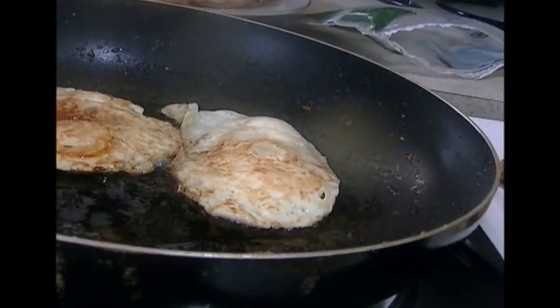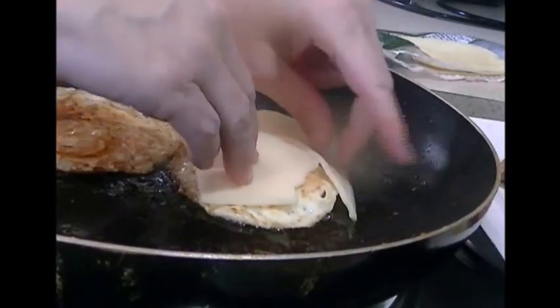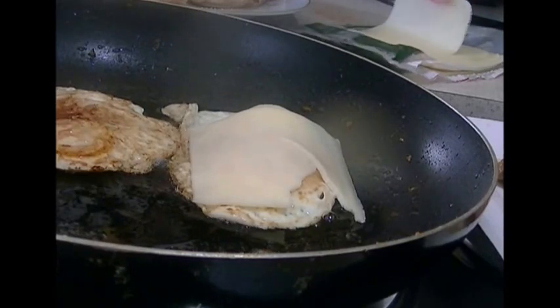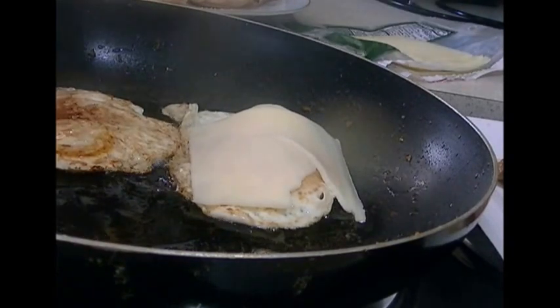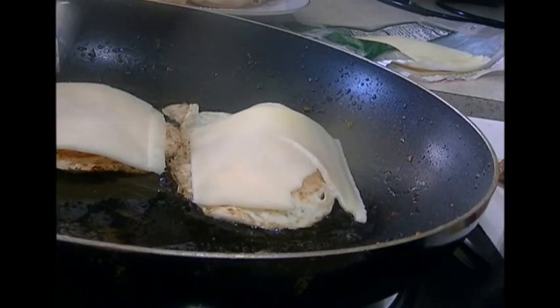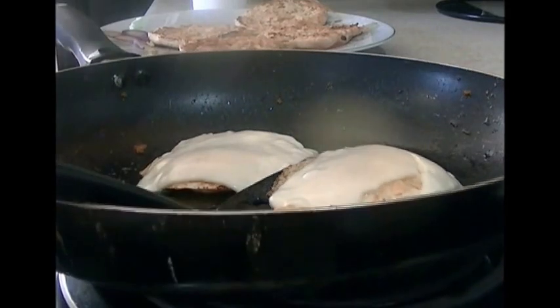I'm going to add some cheese — I'm using Muenster cheese. Use whatever you like. I'll put the lid on and let it melt — that took maybe a minute or two.